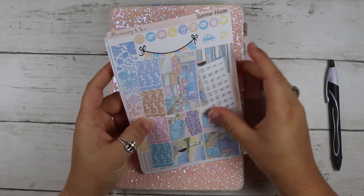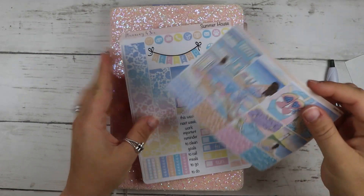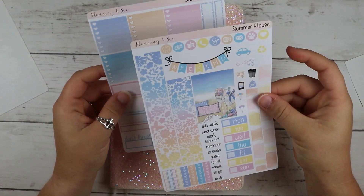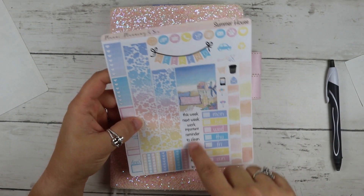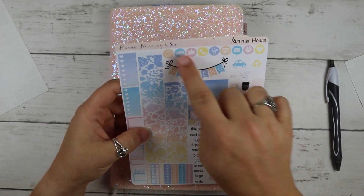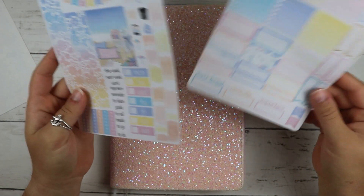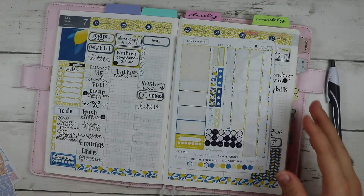I have this kit from Planning for Six - she will be linked down below if you're interested. It comes with date dots, full boxes, glitter headers, and it's in a new format by her called Summer House. It has bottom washi, checklists, date covers, top washi, a full box, weekend banner, icons, checklists, Monday to Sunday boxes, and paydays.